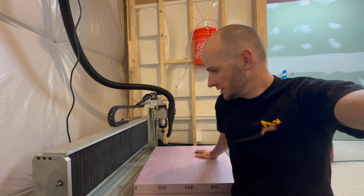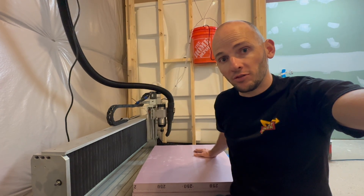This is what happens when you think you're getting a CNC router with six inches of Z travel, but you don't actually check.